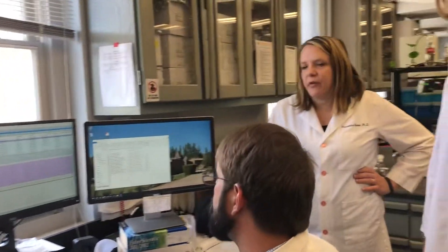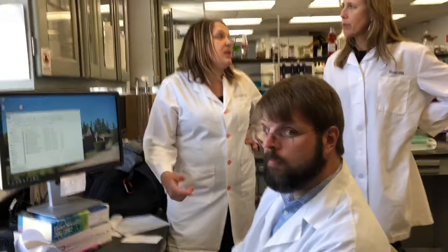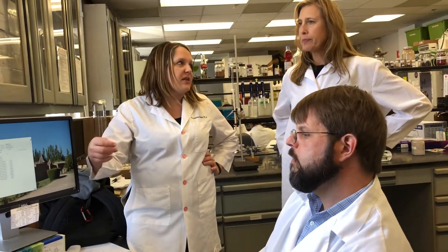It was then run on the flash chromatograph, and one of the fractions from the flash was injected on the HPLC. So it's already been through three rounds of processing before it gets to this stage. We're going from hundreds of compounds down to groups of tens of compounds, and through this process we're isolating individual peaks and single compounds.